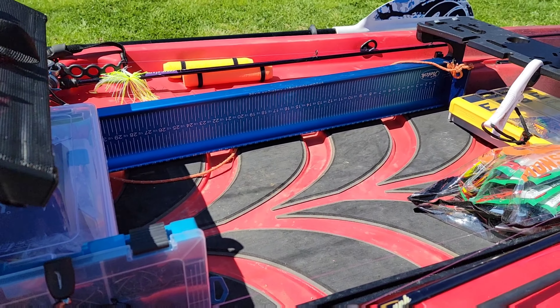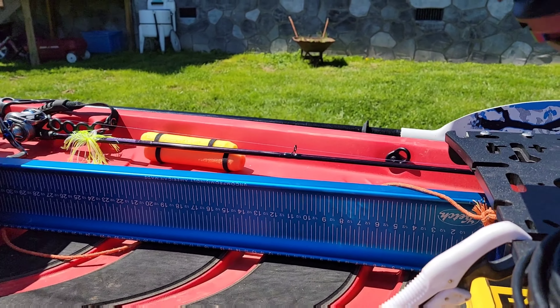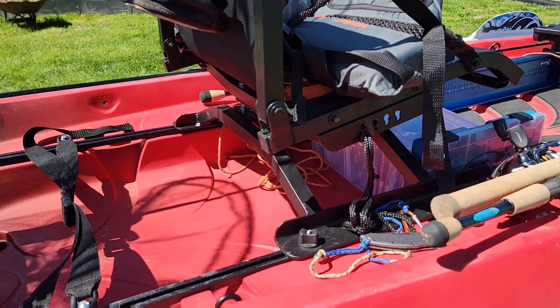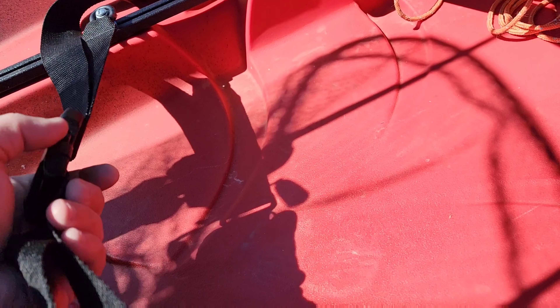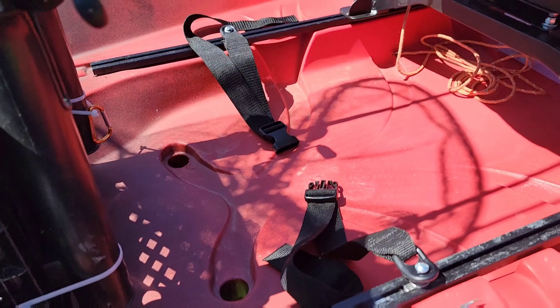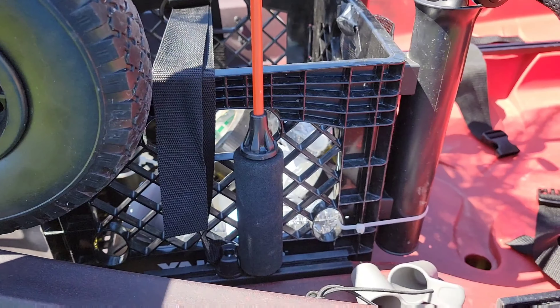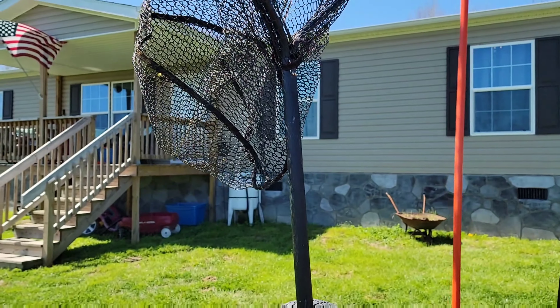We've got the Catch X board over there — the blue one, the 36-inch board I believe. Coming on back to the back, we've got some straps here if you want to clip something extra on. If I want to put a cooler back here, I've got room for a cooler right there. Got my flag here on the rail in the back, and the crate there with just some odds and ends — it carries the net as well.